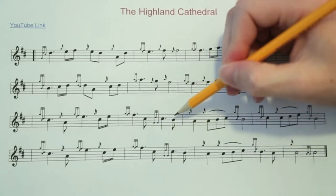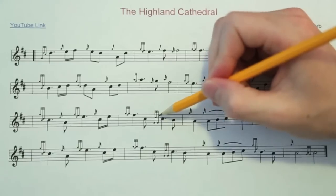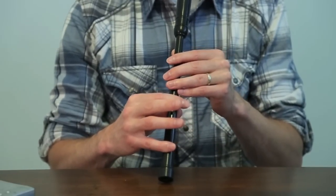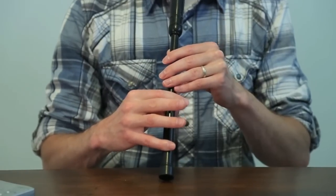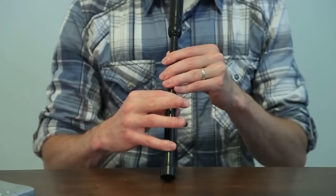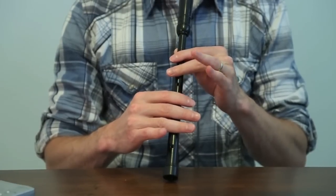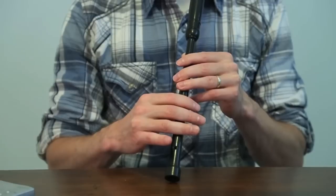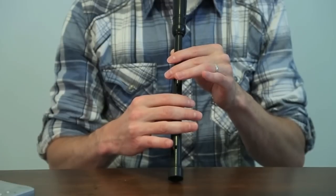And then we go down to the B to pick up the next measure. We start with the C doubling — we just play a G grace note and a D grace note on the C. Now as we're playing the C doubling, we continue with the C, and then we go from the C to the low A — we have an E grace note in there. Then we go from the low A up to the E, and when we hit the E, we play an E doubling: a G grace note, an F grace note. We've done this before.